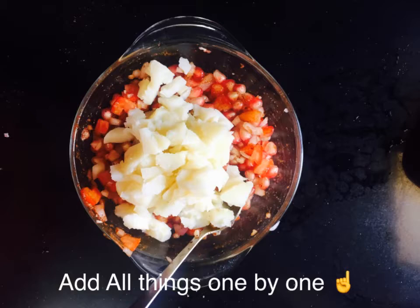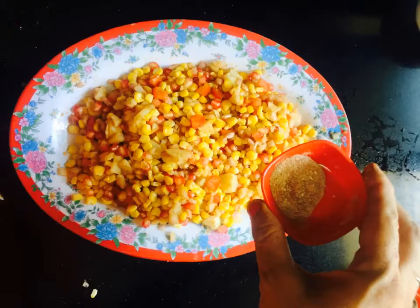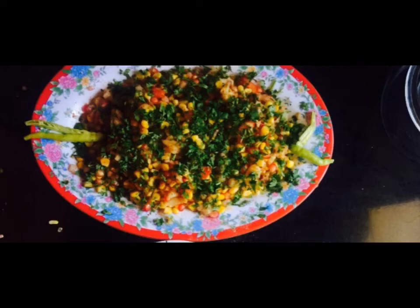After preparing the serving plate, we add corn. When you boil the corn, add some salt to it so it tastes a little better. After that, sprinkle chaat masala on it along with lal mirch powder. After mixing it all, garnish with green dhania.